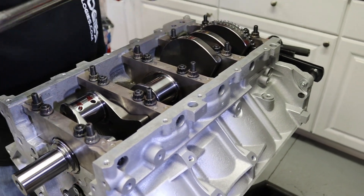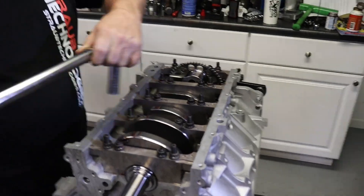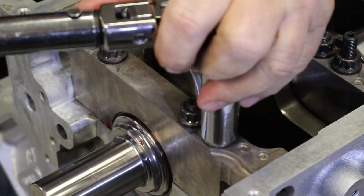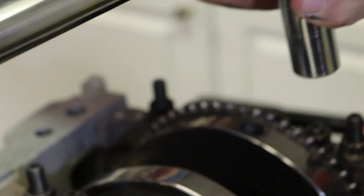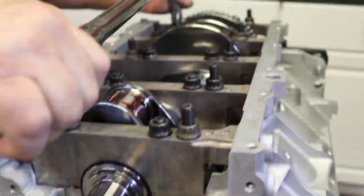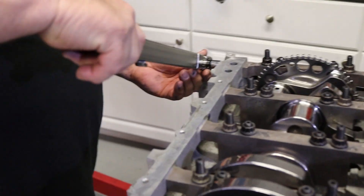What's your final number on one? Sixty. And you got a copper washer on it to keep it from leaking.